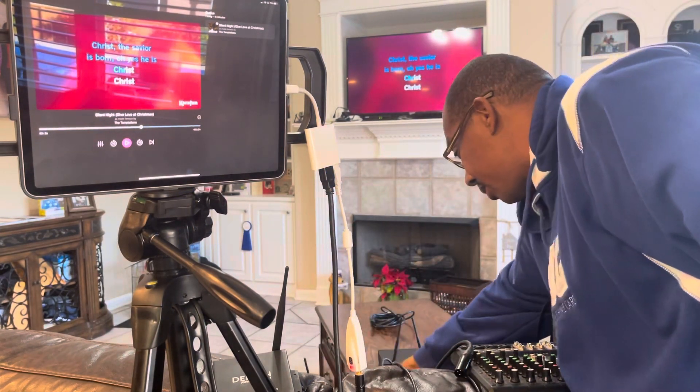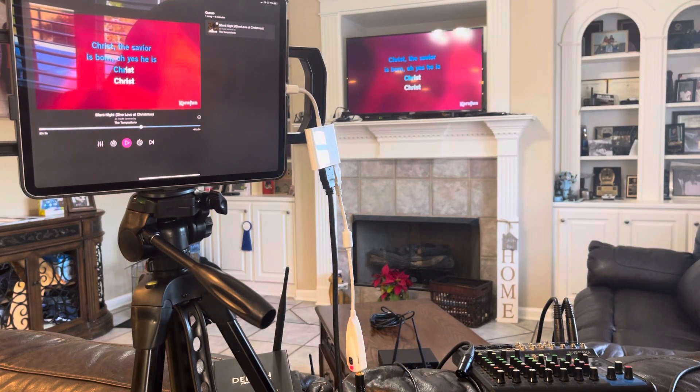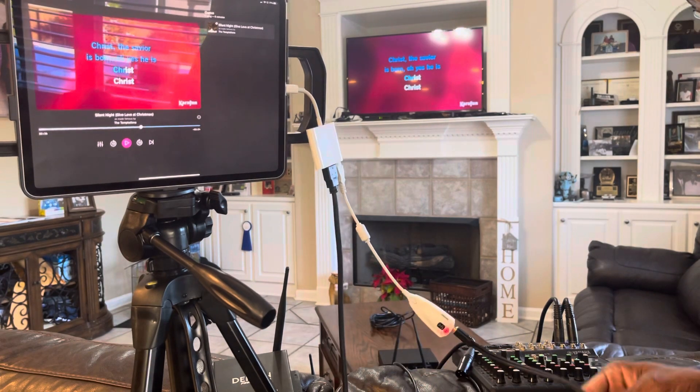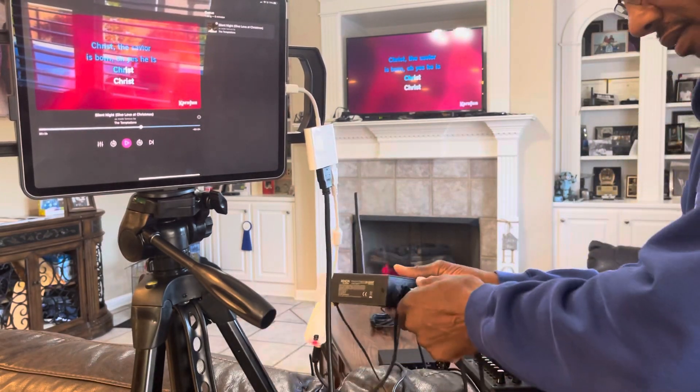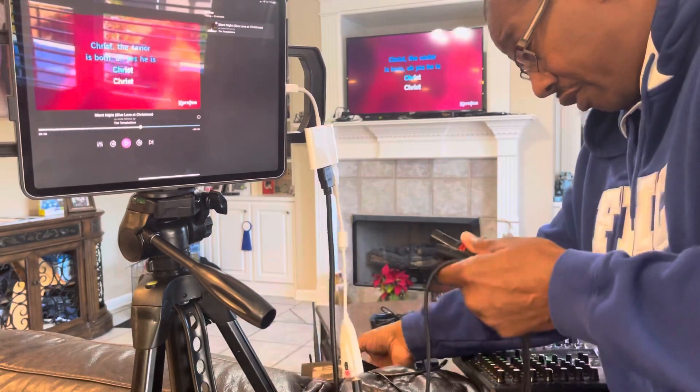That solution is for when you're on one side of the room and your television and iPad are on the other side or at a distance where you don't want to run cords — you can do this wirelessly with both video and audio. Otherwise, you can plug directly into the mixer from the iPad.